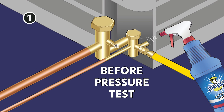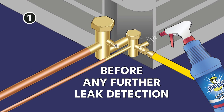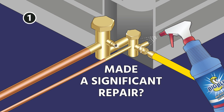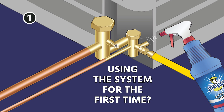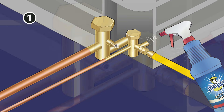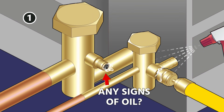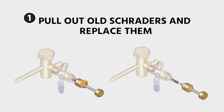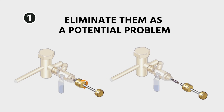Step one: before you're going to pressure test anything or do any further leak detection, you want to make sure that there are not any leaks at your Schrader cores. Depending on if this is a brand new system, if you've made a significant repair, or whether you're walking up to a system for the first time, this is going to vary how this goes. If you walk up to a system that has any signs of oil around the Schraders, you're going to want to go ahead and address those right away. Generally speaking, the best bet would just be to go ahead and pull out the old Schraders and replace them to eliminate them as a potential problem.